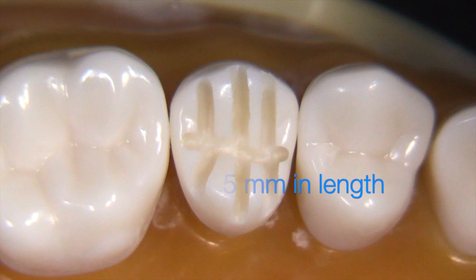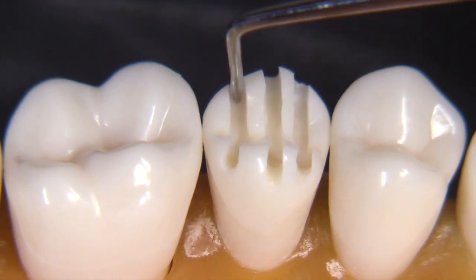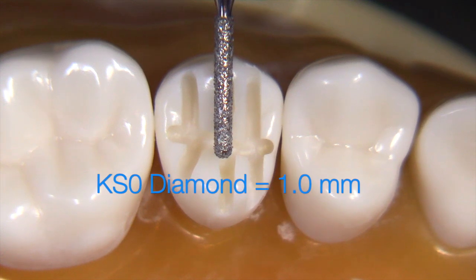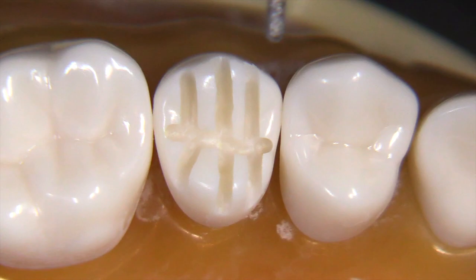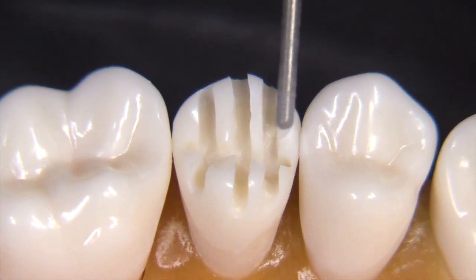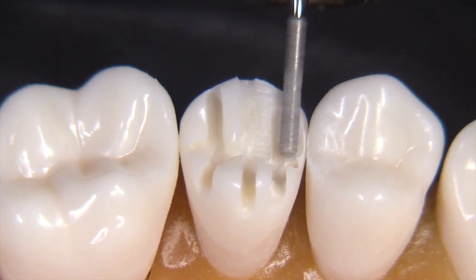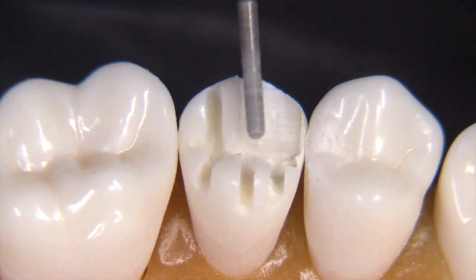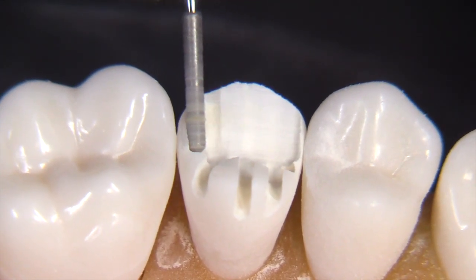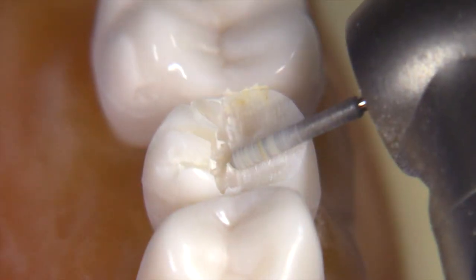We can use a 1.5 millimeter length RGS instrument — the tip of that is 1.5 exactly — and we can see that we've got the 1.5 millimeters of occlusal clearance needed for this situation. I'm going to use a KS0 diamond, which measures one millimeter in diameter. We're keeping it simple — just four burrs for the entire preparation. The KS0 is one millimeter in diameter, cylindrical in shape, not tapered, with a rounded and slightly flat end. It's a fairly coarse diamond with 100 micron diamond particles, so it works very efficiently.